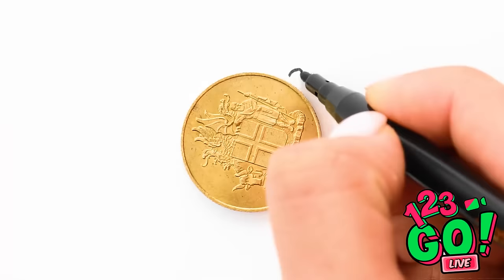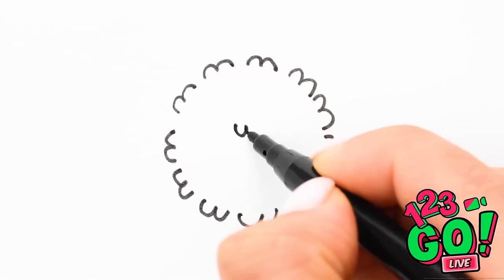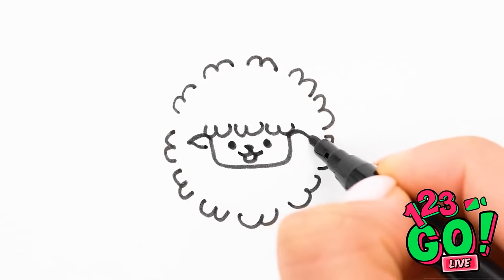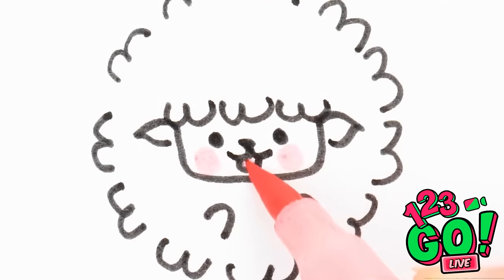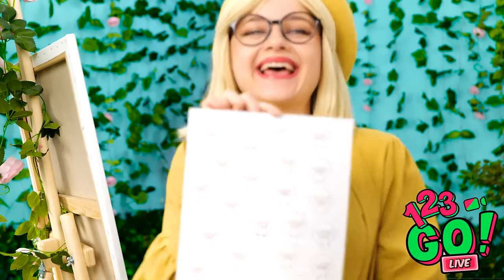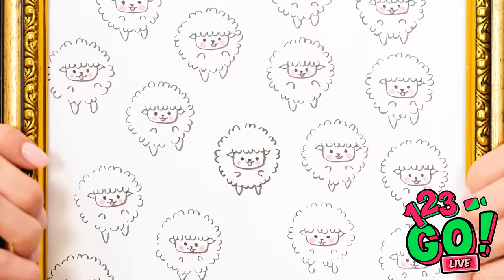I've got my marker, so now it's time to start making some art! I've got the coin on the canvas and now I need to draw around it! I'll add three more in the middle and then connect them! This will be my sheep face! His little nose and mouth are so cute! Now let's add some very cute rosy cheeks! So cute! I'm so happy with this artwork! I need to auction this artwork!